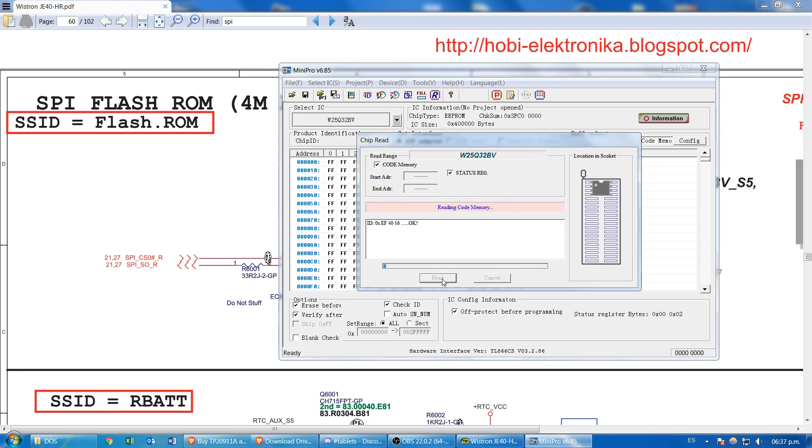First we read the IC to make sure we can read it, and also to save a backup of the IC, just in case we might need it. Always save a backup.